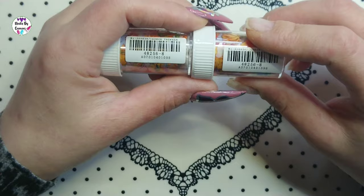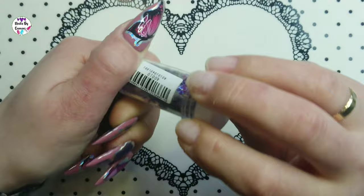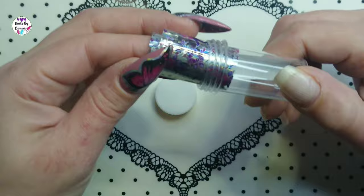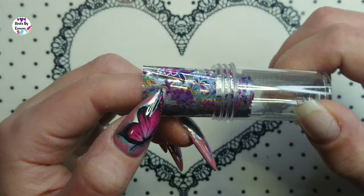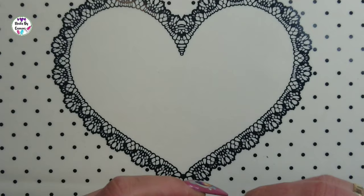The last leaves foil is 48256/8. Then foil number 40010 has purple and pink flowers with purple and green leaves — a really, really pretty foil. It's a thin gloss finish too.